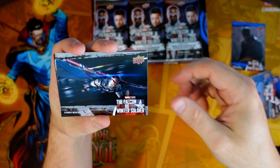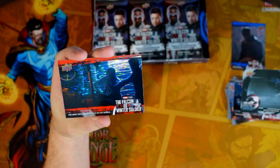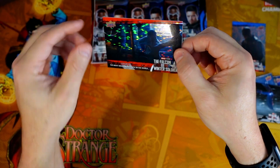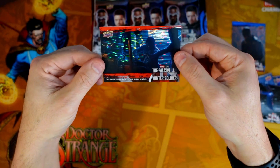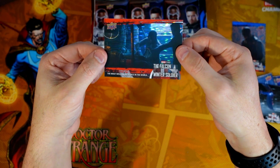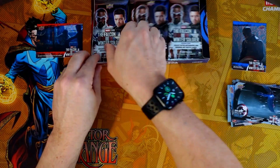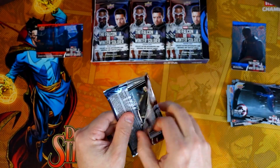Looks like there are a lot of motion-type scenes on these, and here is a red parallel. I love these parallels — they did this same thing in WandaVision. I like the parallels; I think they all look really nice. So we've got the red parallel and the blue parallel — I believe there's a mix of both.